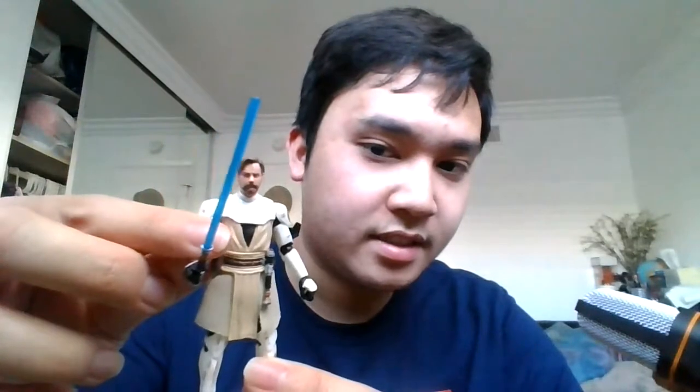The face sculpt is decent — it kind of looks like Ewan McGregor. Hasbro has been using a photo-real technology to give the head sculpts a more realistic look. If you compare this to the original Obi-Wan, the head sculpt is more realistic. I don't have the original version to compare, but you can go to jedibusiness.com for a comparison. Even with the photo-real likeness, it still looks great and didn't ruin the look of the head sculpt.